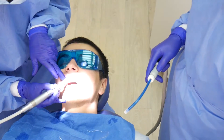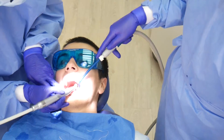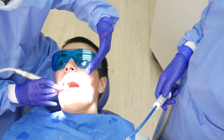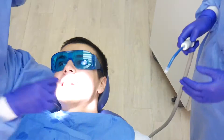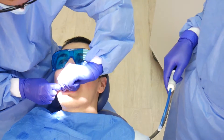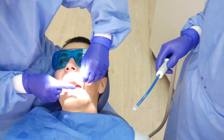At the end, we polish. And then we floss all the contacts between the teeth, as well as give the patient the oral hygiene instructions.